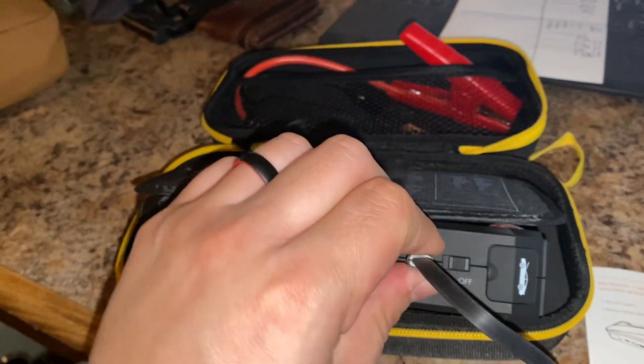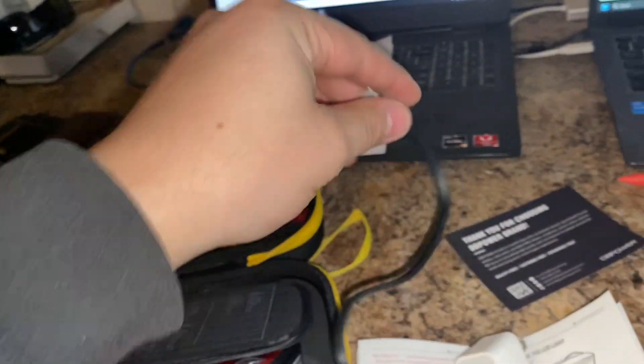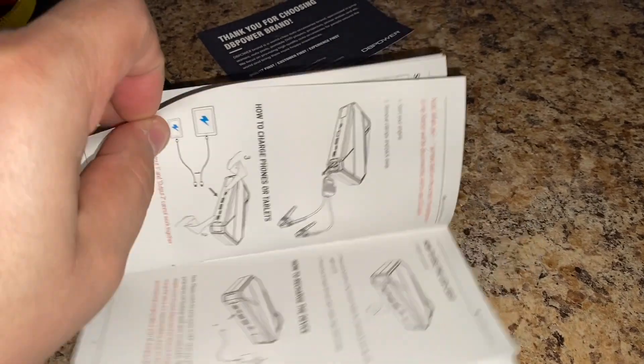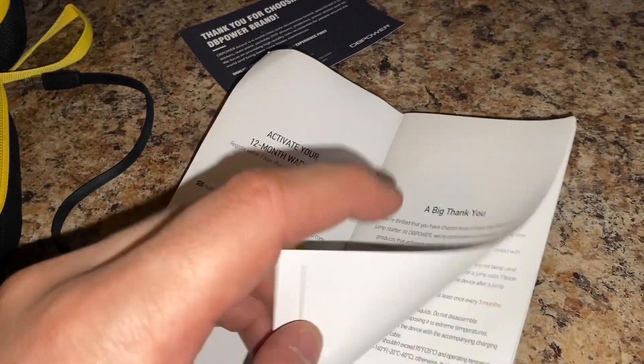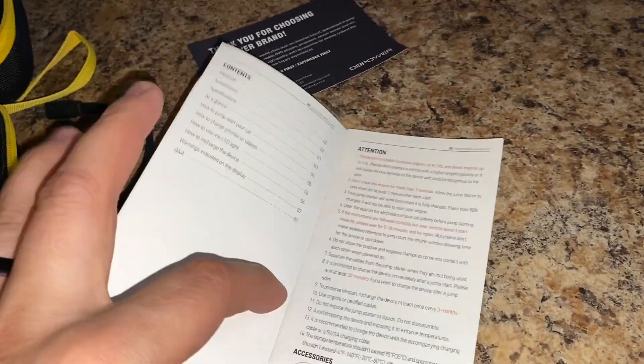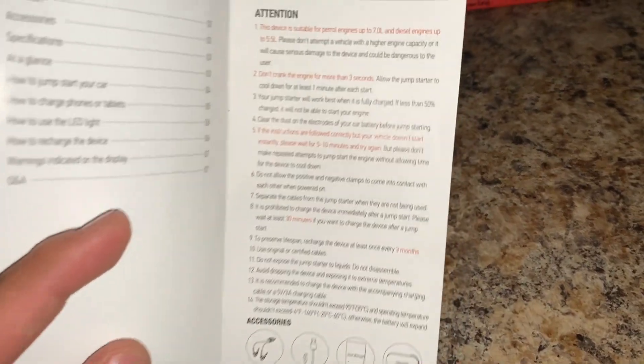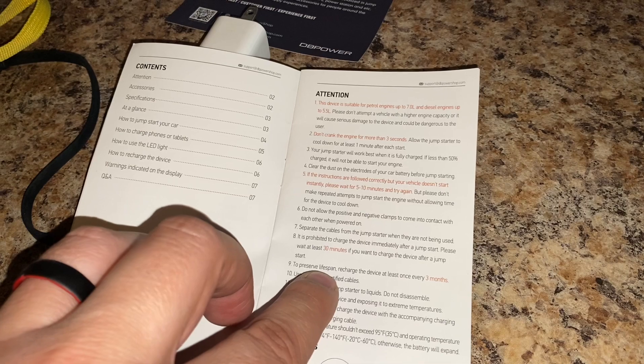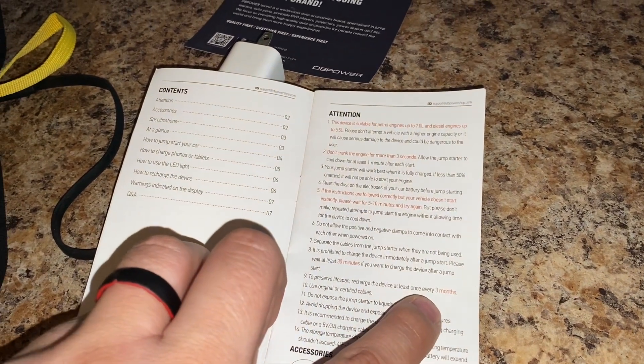Also, another key feature — if you want this thing to last you well, it also says it in the owner's manual. You want to charge this thing every three months to keep the battery fresh and running the way it should. To preserve lifespan, recharge the device at least once every three months.